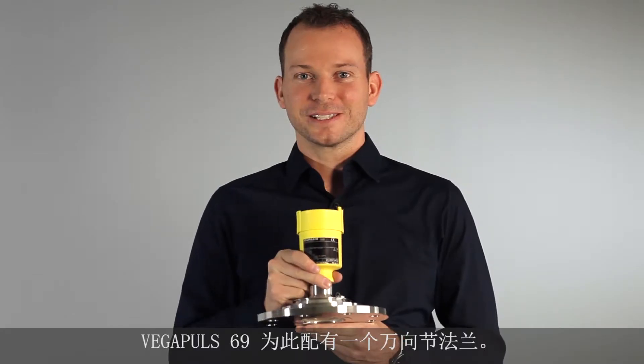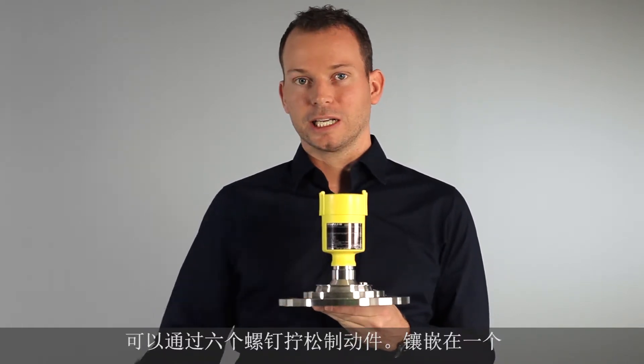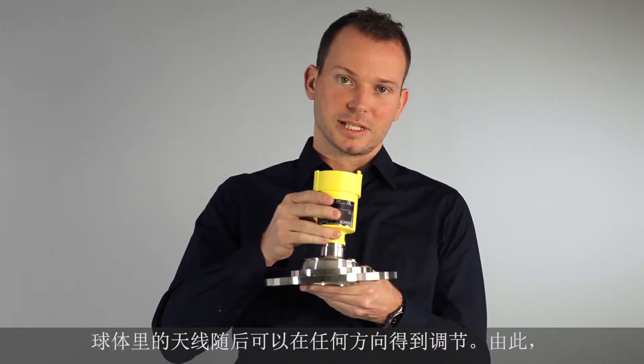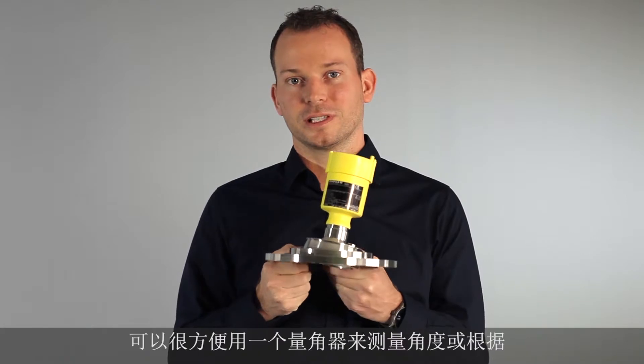For this reason, the Vega Pulse 69 has a swiveling flange. With six screws you can unlock the sensor, and the whole antenna is in a ball so you can turn the sensor in all directions, making it very easy to aim the sensor perfectly for your silo.